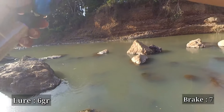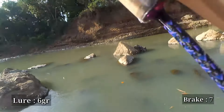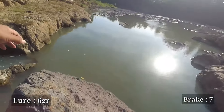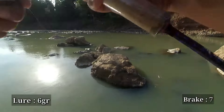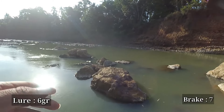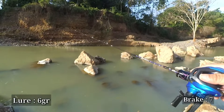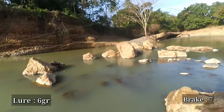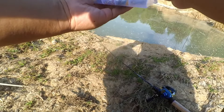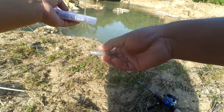We try reducing the brake further below 8, but it results in backlash even without wind — so that's too low. Then something a bit annoying happens: my lure breaks off. That's because I was lazy about going down to retrieve it. So my lure snapped. That's okay, Sobat Tengler.